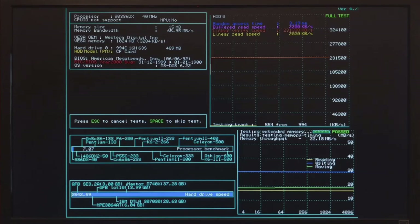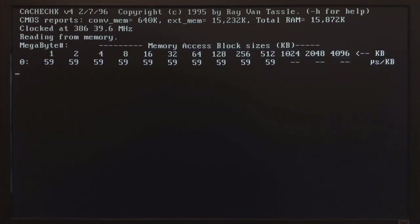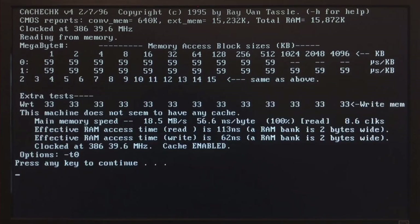These results were only possible after I optimized the system. Writing speed is quite a bit faster at around 30 MBps. Of course we don't have any caches here. Hard disk speed with optimization is also quite fast at around 2 MBps. Running a quick cache check tool — of course no caches, but it also tells us about the memory — reports memory speed at 18.5 MBps.